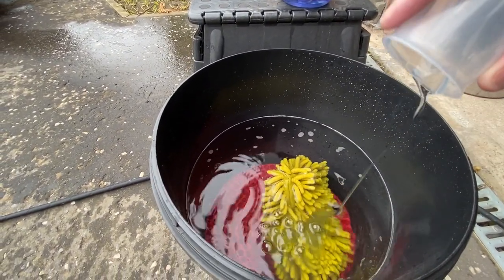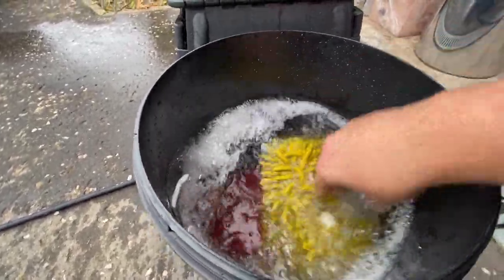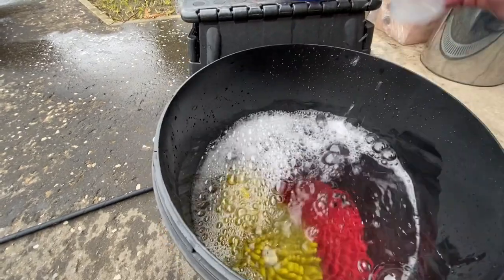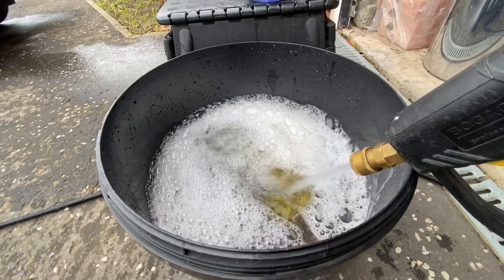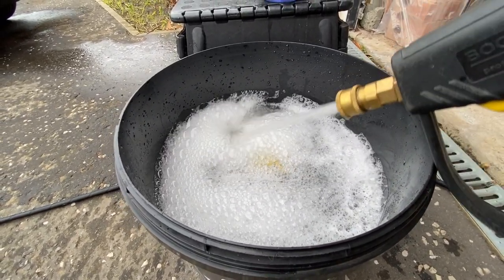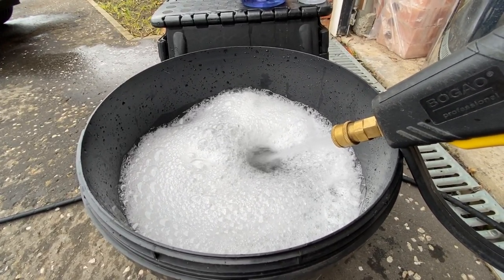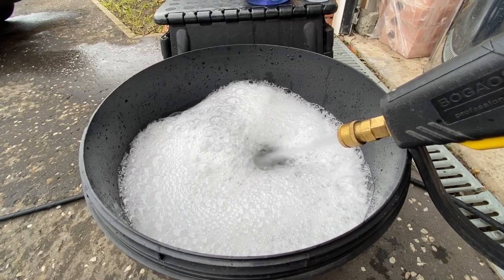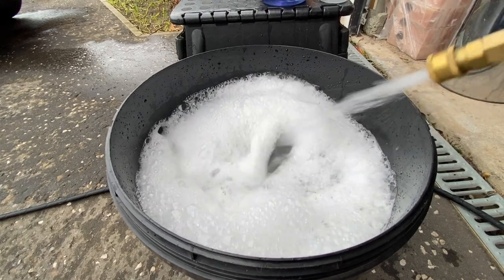This was the first dedicated wheel shampoo that I actually used, going back two years — 2019 was the first bottle that I bought, and then I updated to the liter bottle which you can just see behind me as I'm filling up the buckets here. 30 milliliters is all you need in one of these 20-liter buckets.